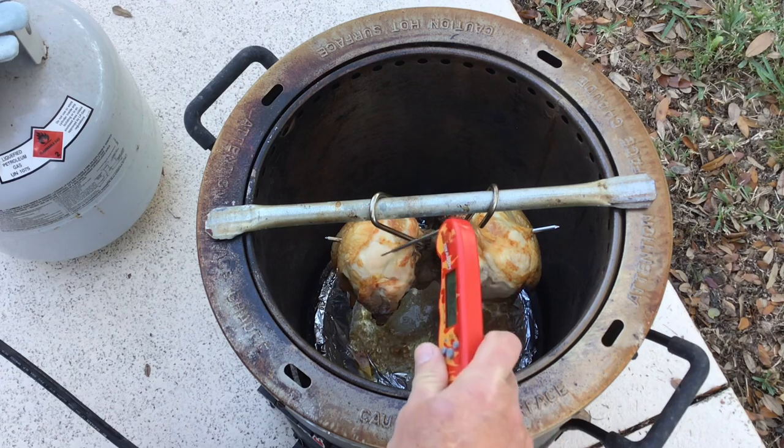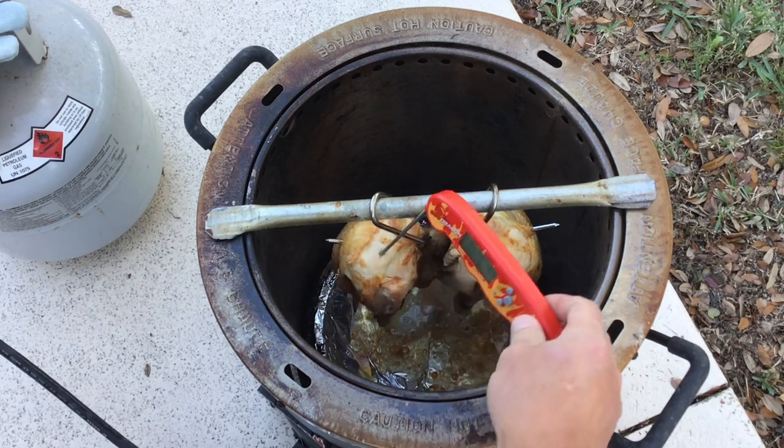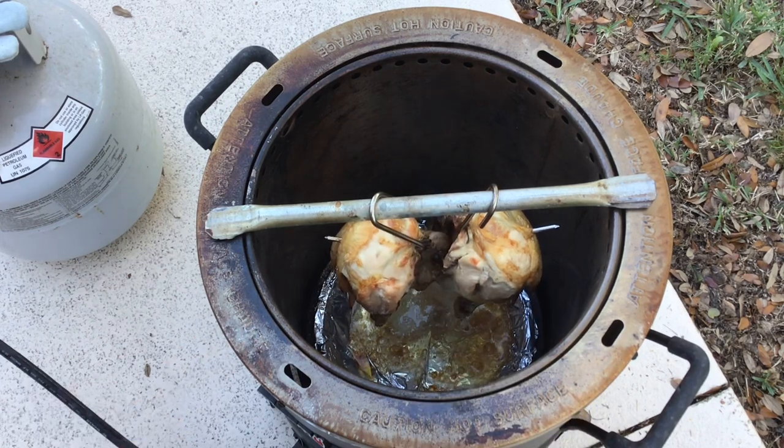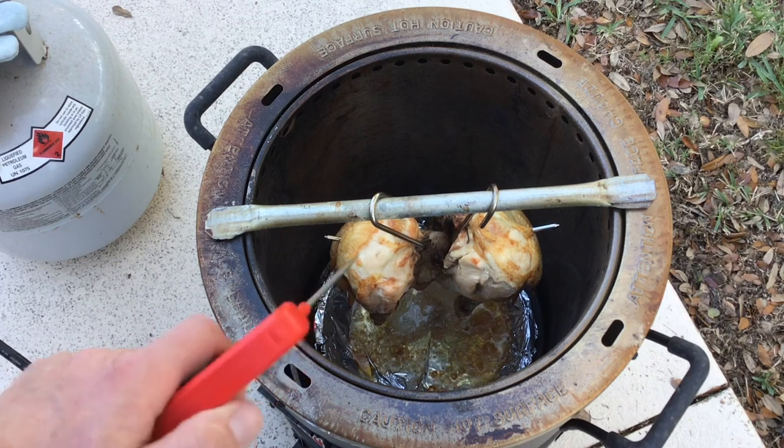About 35 minutes in — let's just take a look at the temperature right in the breast. We are done already. 35 minutes — unbelievable, folks. Let's brown it up just a little bit more and take it out for a look.